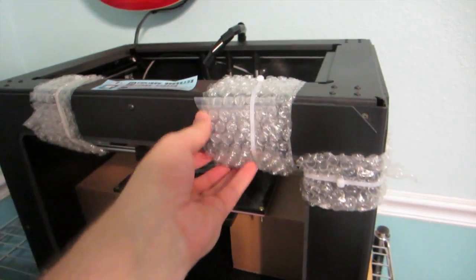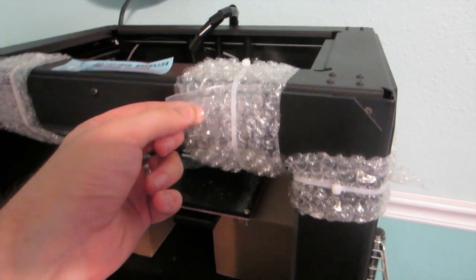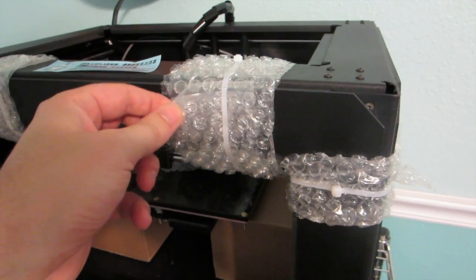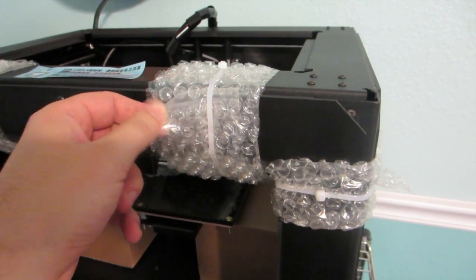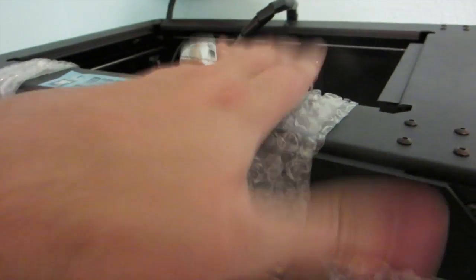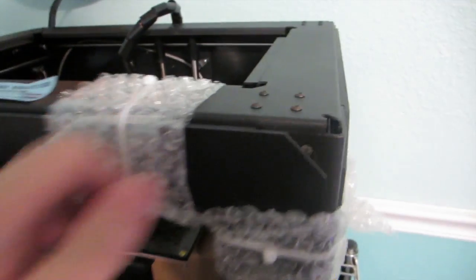It's got this protective — I don't know what you call this stuff. It's wrapped and it's got bubbles, like a wrap bubble maybe. Anyway, that's just to keep it from getting damaged when you hit it.